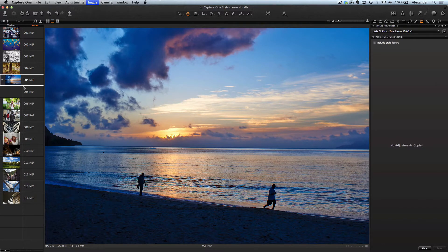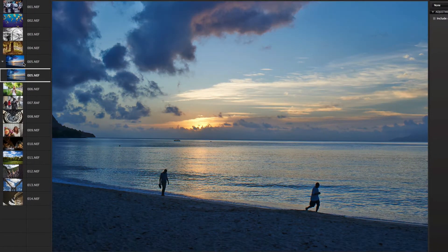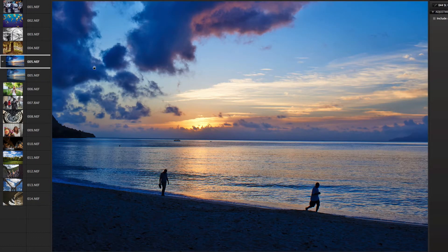Let's take a look at the original variant of this picture — removing the style. In the original it was a boring, uninteresting shot, and after the style is applied we have a great colorful picture.